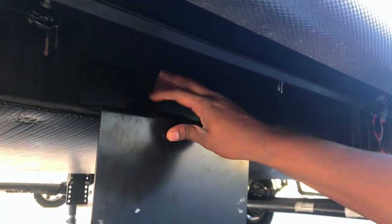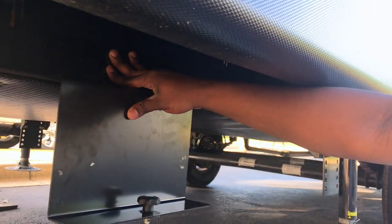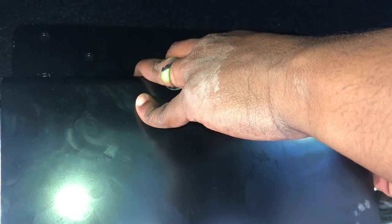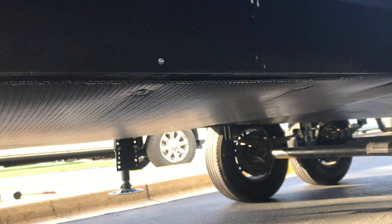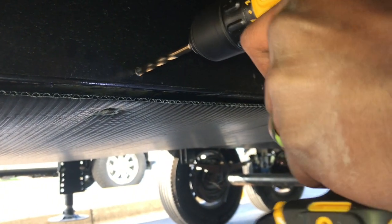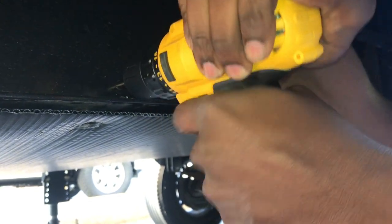We're going to do this side first because when you go to change your spare tire, you want to be on the roadside — that way you're not in traffic trying to take it down. All we've done so far is put this up against the frame and mark where we're going to put our holes. I already pushed through on this side with the drill. You're definitely going to need an electric drill to get through this frame.